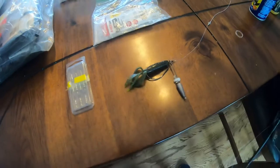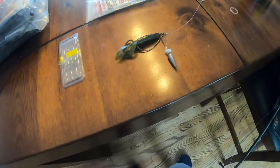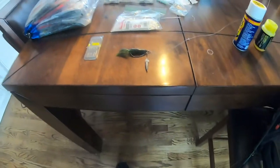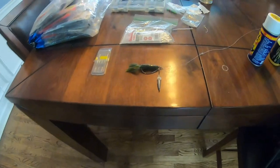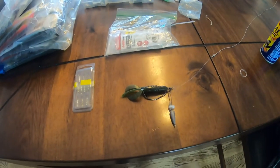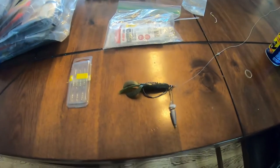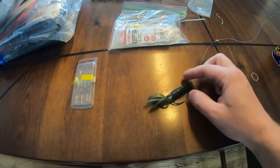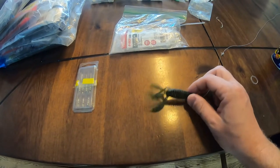On the rig I lost, I had the beads tight on there and got a fish pretty quickly. When I re-rigged I didn't add them back because I was still distraught, but as you can see I think that may have made a difference — especially in that water that was very low visibility.